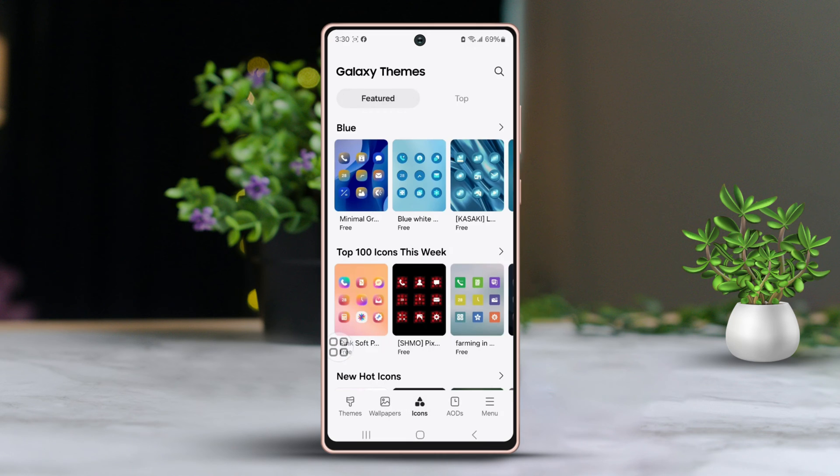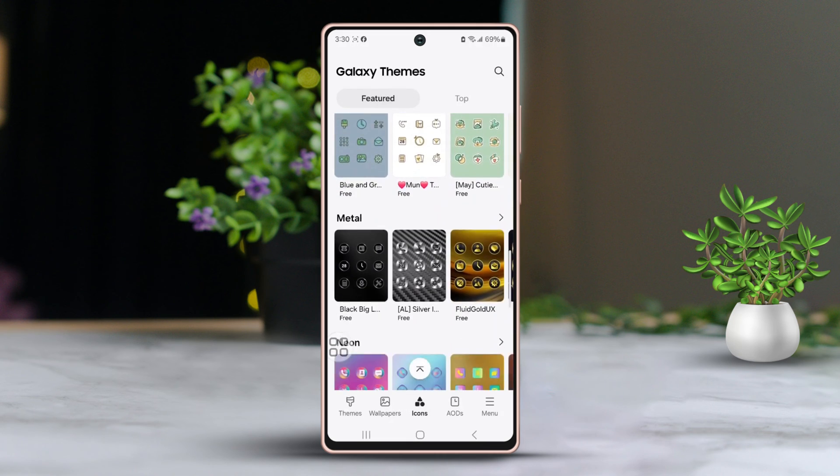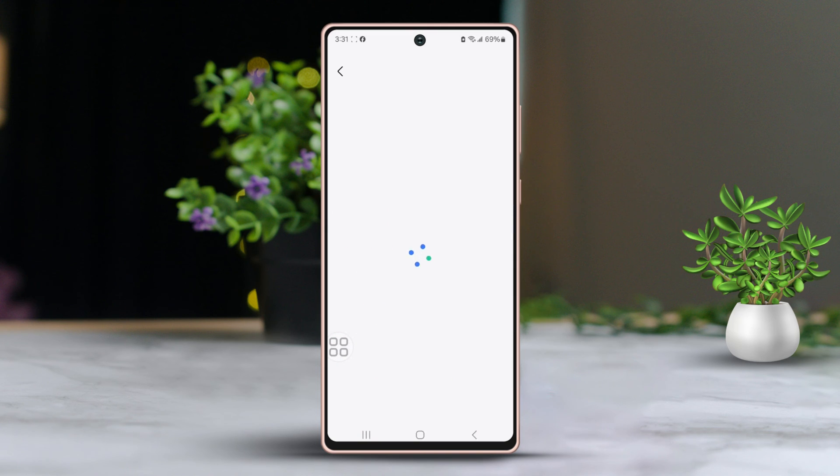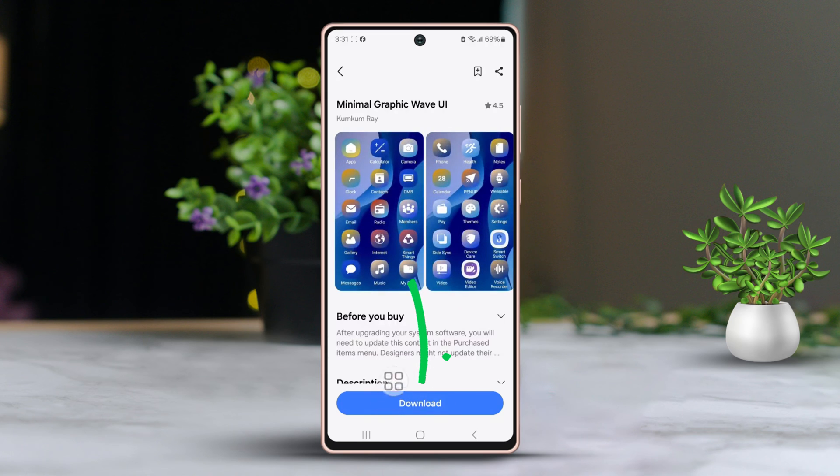Here, you will see a variety of different icon packs to choose from. Pick an icon pack that catches your eye and tap on it. Then go ahead and select download from the bottom of the screen.